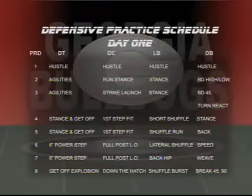Hi, I'm Willie Martinez, defensive coordinator at the University of Georgia and also the secondary coach. This drill here, the hustle drill, is how we like to start off the defensive day, defensive practice with a team-oriented drill.